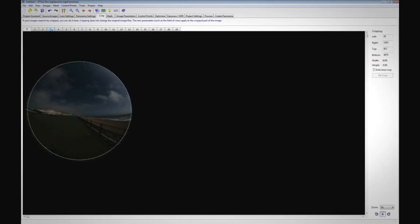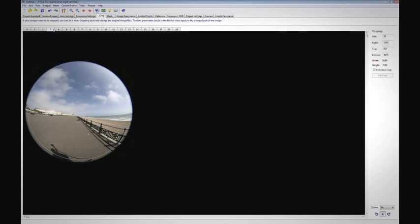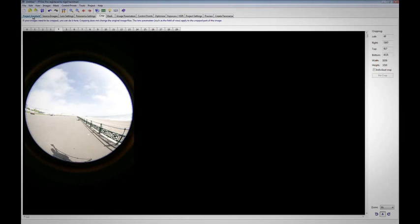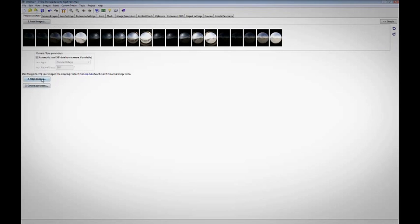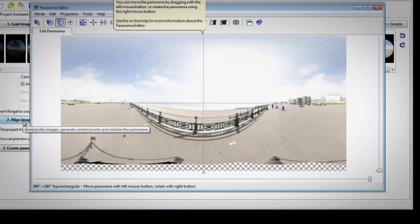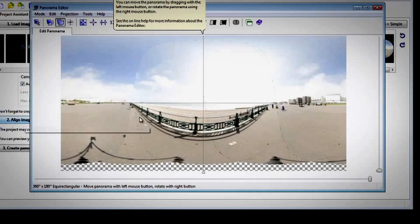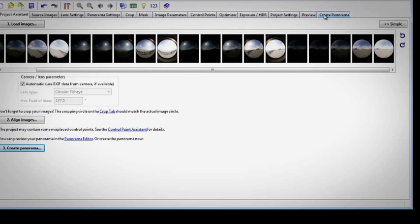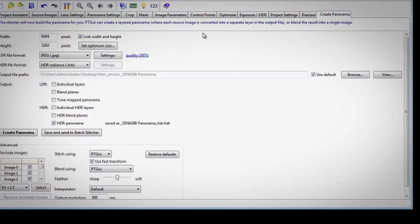The next tab I look at is the crop. So open the crop tab, select a bright image — probably the brighter the exposure — and find the edge of the image circle. That's probably good enough. Let's go back to the project assistant. I then align the images. Up pops the panorama editor window and as you can see all is looking good.